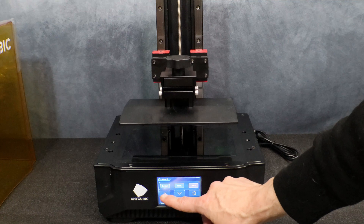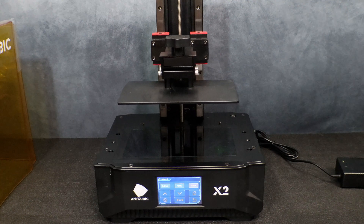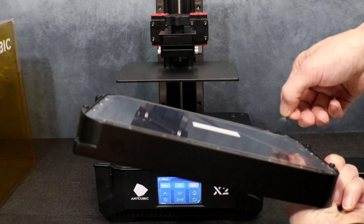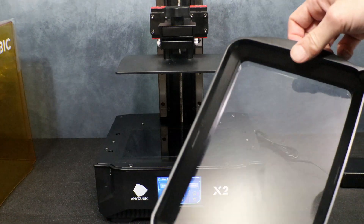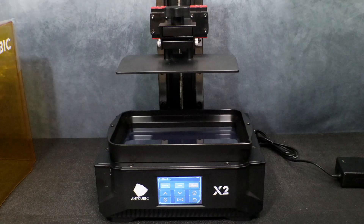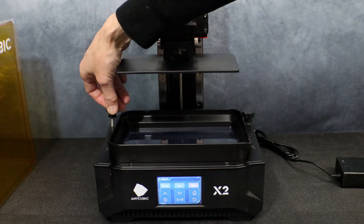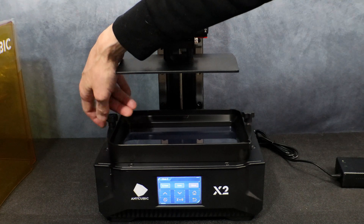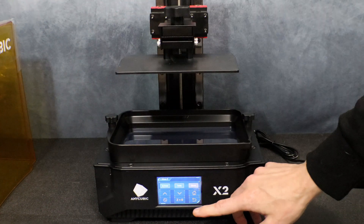Now we're going to raise the platform a little bit more just so that we have enough clearance to get our resin vat into place. Be sure to remove the plastic protective coating on the bottom of the vat. There are four little feet on the bottom of the vat and four spots on the base of the printer where they sit — this helps you get it into position and also helps protect the FEP when you remove it and set it on a table. Now we're going to go ahead and tighten the two screws to make sure the vat is secure in place. And now that everything's tightened in place, we're ready to go.